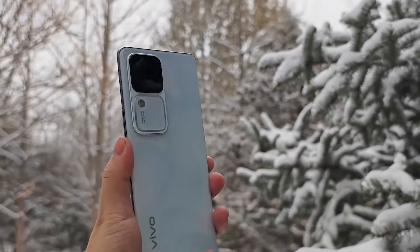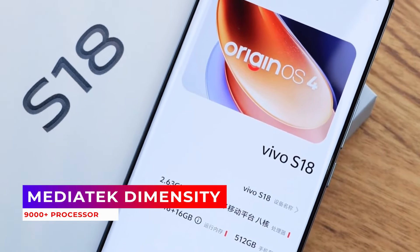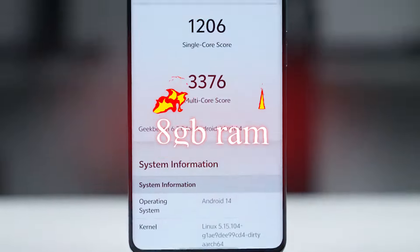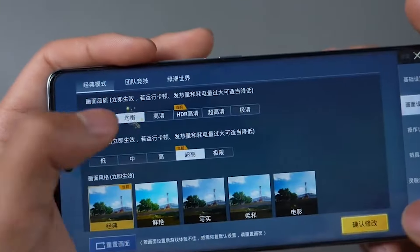Under the hood, this phone is a powerhouse. It is powered by the MediaTek Dimensity 9000 Plus processor coupled with 8 gigabytes of RAM. The performance is smooth and responsive, allowing for seamless multitasking and gaming.